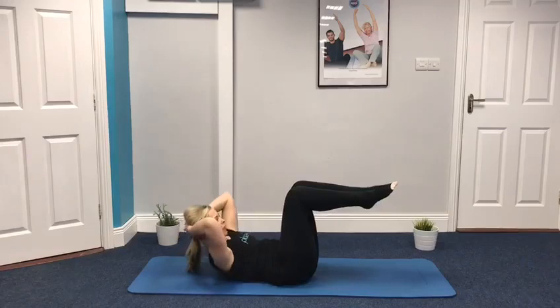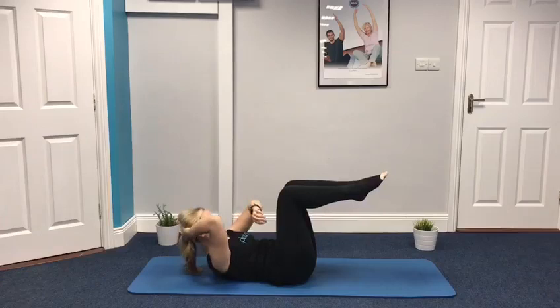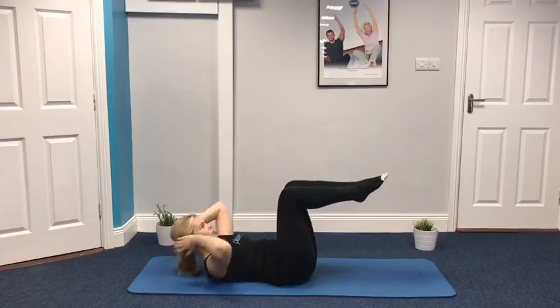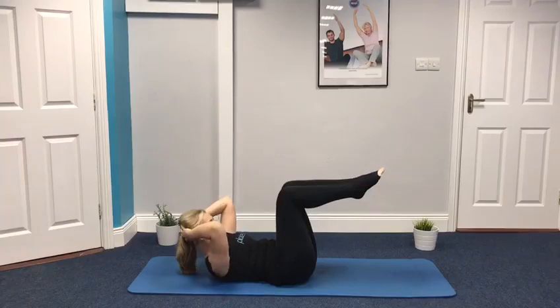Take a breath in to prepare and on the breath out let's start to lift the upper body up. Keep it neutral and lower. Lift and lower. As you're lifting, think about the rib cage leading the movement — the ribs are being drawn down towards the pelvic bone to lead your movement as you lift and lower. Don't lead with the neck here, lead with the rib cage.